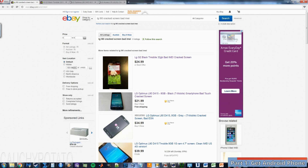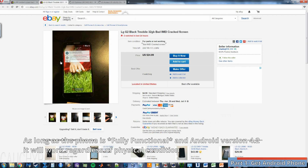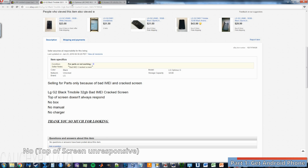I've opened up a new tab on some phones worth taking a look at. The only thing to look out for is to make sure the phone is fully functional — no bad touchscreen, no bad Wi-Fi. The phone's physical condition and IMEI doesn't matter. Top of the screen doesn't always respond, so this phone's out.